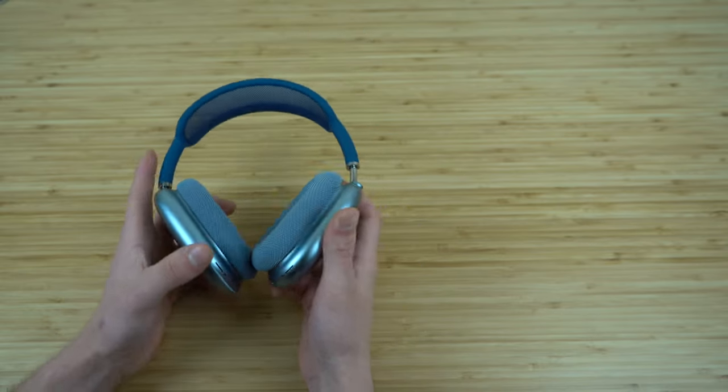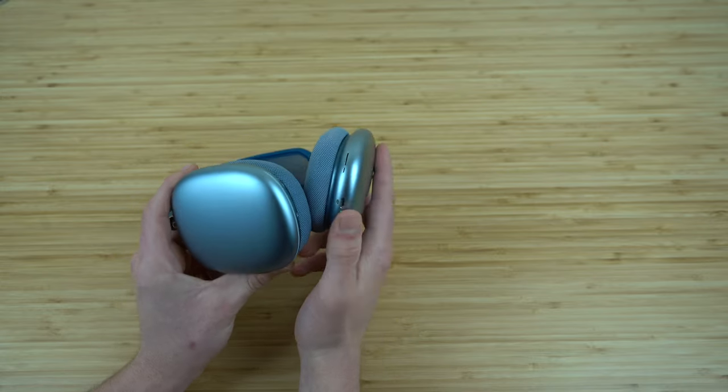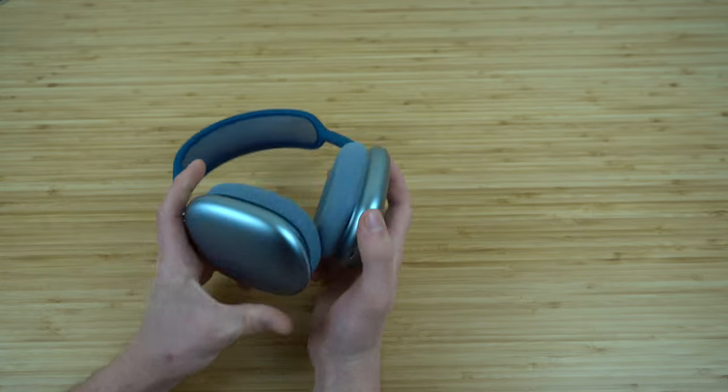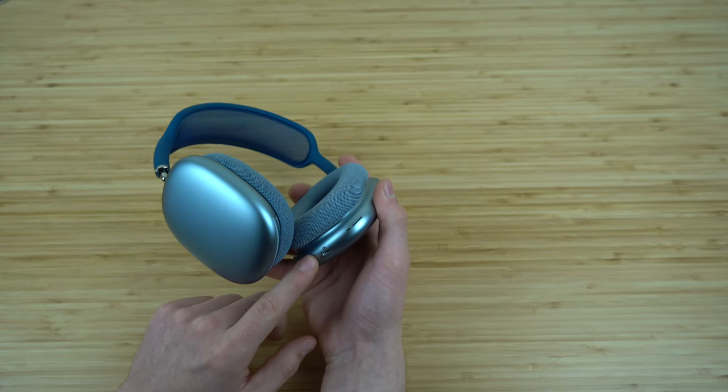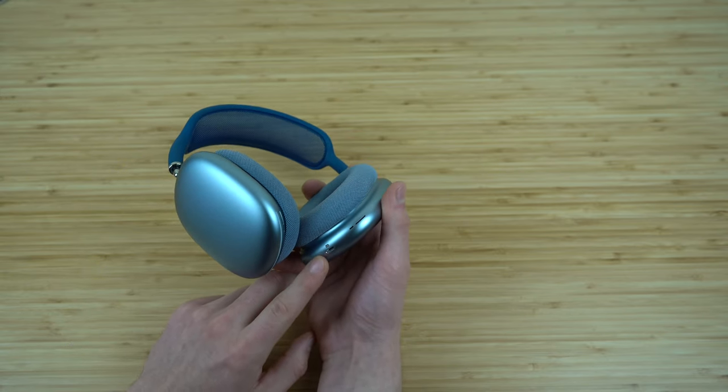On the bottom of the right headphone is where you can charge your headphones using a lightning cable, just like an iPhone.